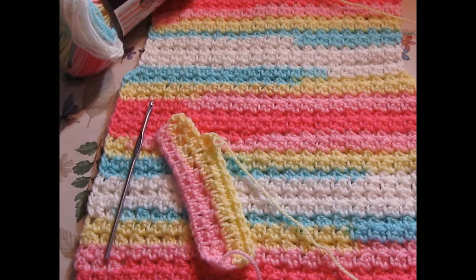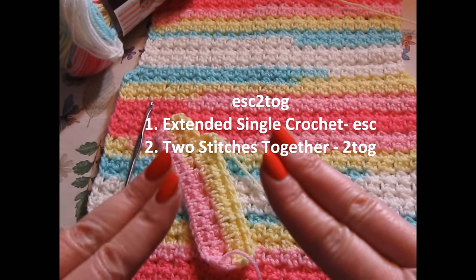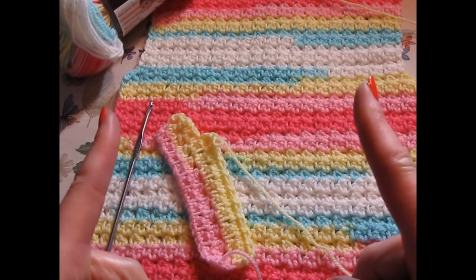Putting the two stitches together, what that really means is it's an extended single crochet — that's one part of the stitch — and it is a crochet two together. So it is really two stitches and one long explanation.